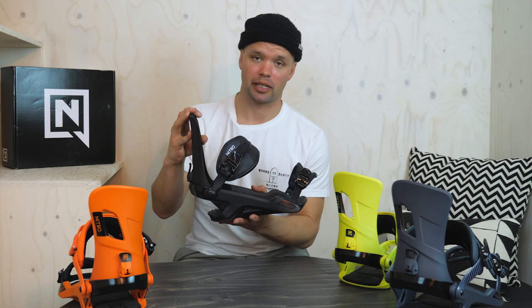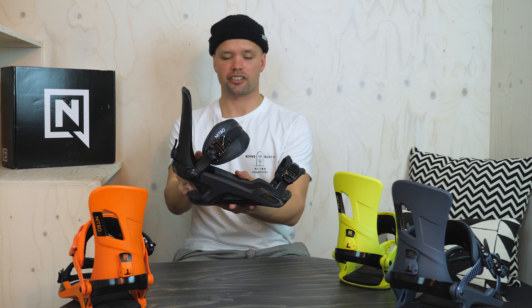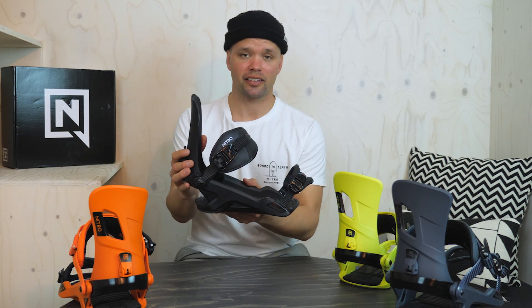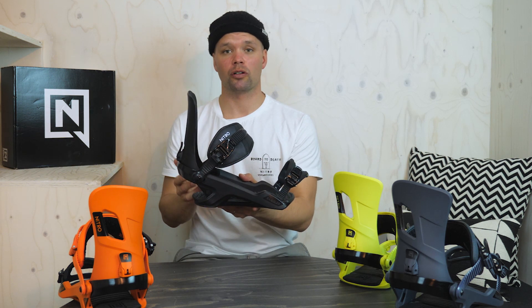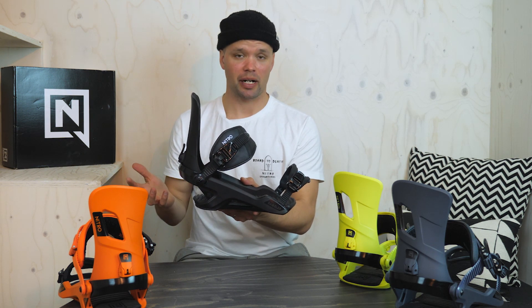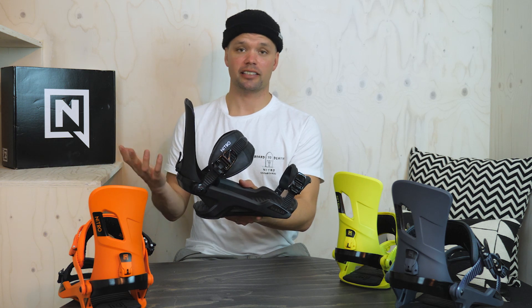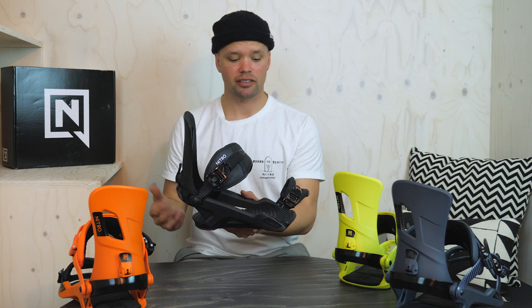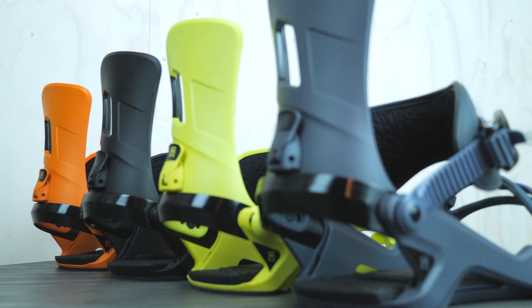What's going on everyone? Canoe Lyson here from Nitro Snowboards, proud to introduce the new 2019 Rambler. We introduced this binding last year to provide an affordable, great-fitting freestyle binding, and we brought it back again this year because it did so well. You get a great fit, a medium flex, and a lot of cool features which I'll tell you about right now.